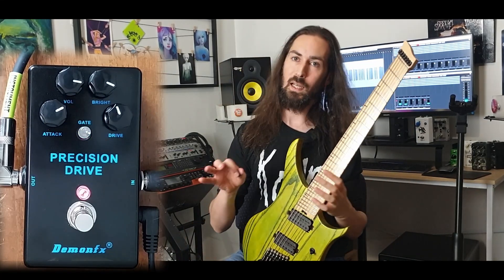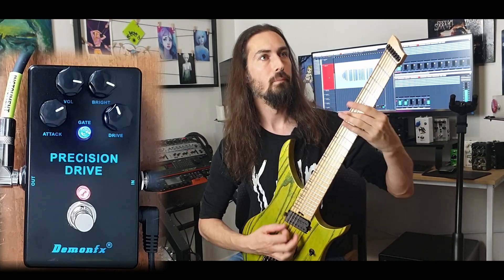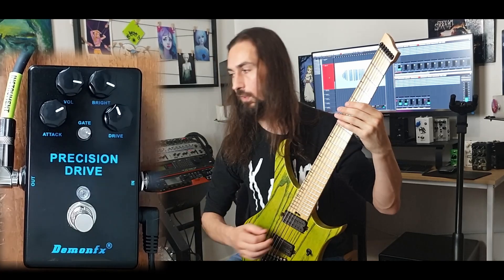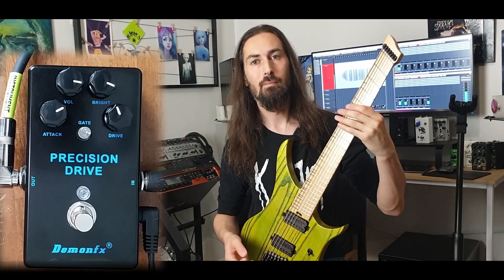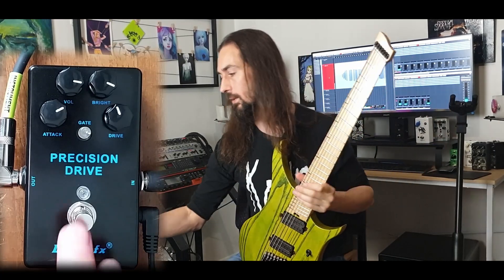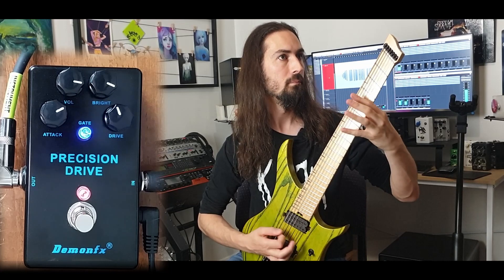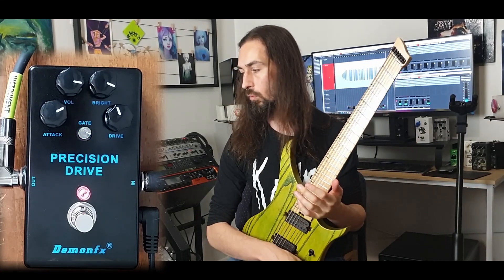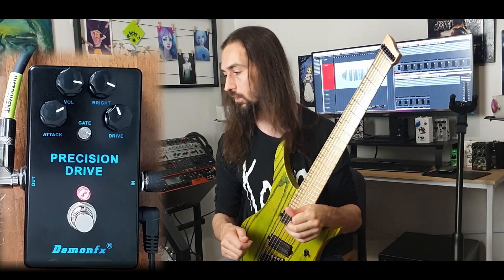Just doing a quick A/B comparison here — going from the original sound — miles apart, absolutely miles apart. It definitely gives it a lot more volume, a lot more oomph, a lot more push, and a lot cooler characteristics to it.